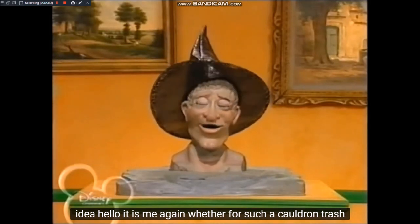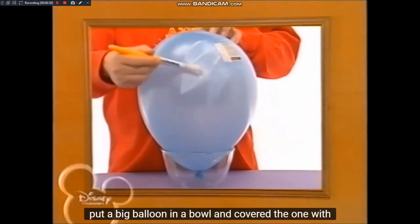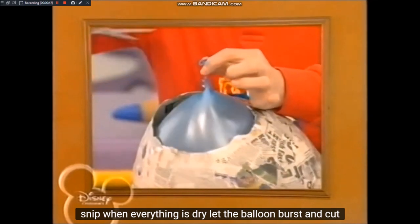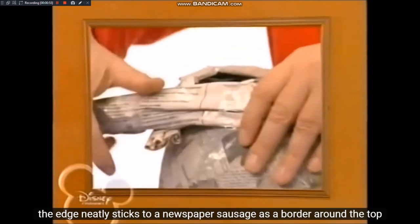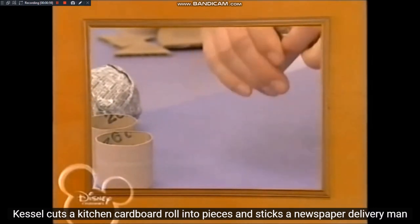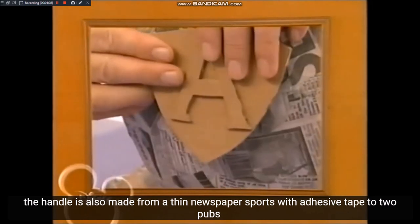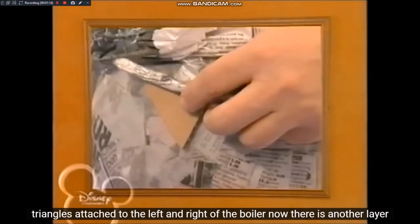Hallo! Ich bin's wieder, euer Schlaukopp. Für so einen Hexenkessel-Papierkorb: stellt einen großen Luftballon in eine Schüssel und bedeckt ihn mit ein bis zwei Schichten Pappmaché aus weißem Bastelkleber und Zeitungspapierschnipseln. Wenn alles getrocknet ist, lasst den Ballon platzen und schneidet die Kante ordentlich zu. Klebt eine Zeitungswurst oben als Rand rund um den Kessel. Der Henkel wird aus einer dünnen Zeitungswurst mit Klebeband an zwei Pappdreiecken links und rechts am Kessel befestigt.